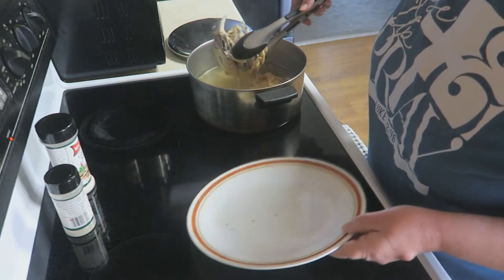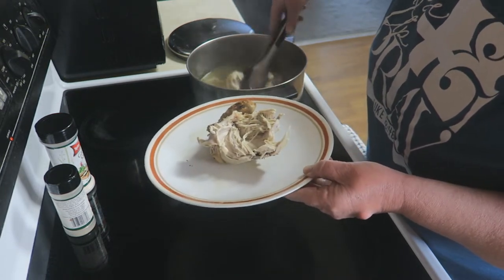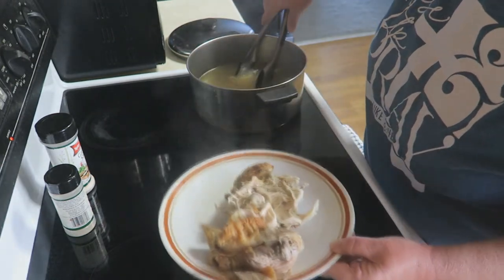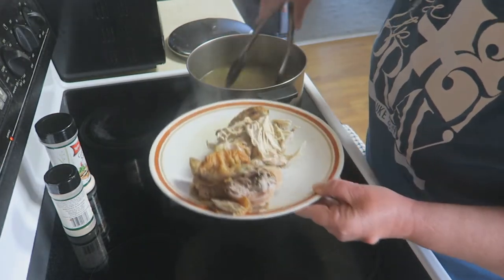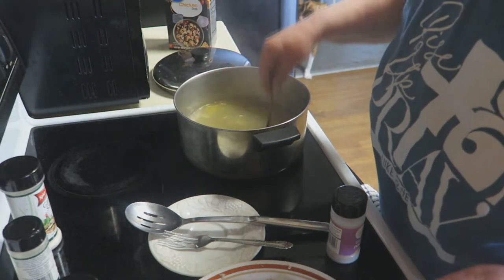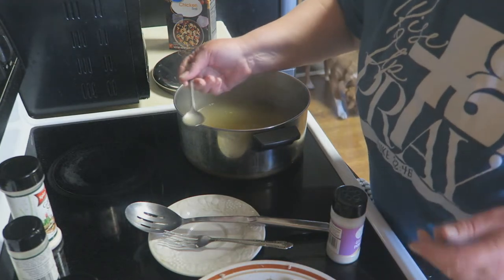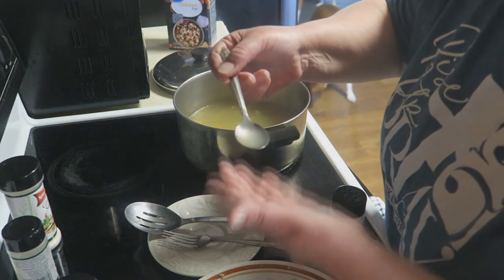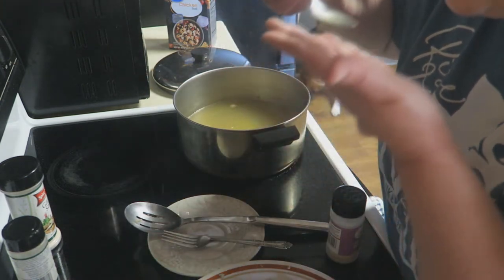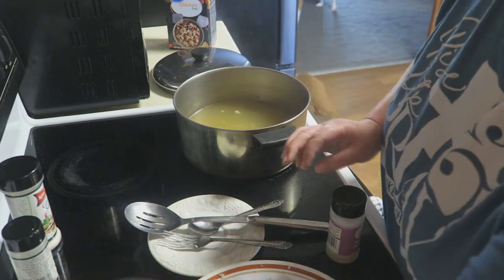It's been about 30 to 45 minutes and it is absolutely just tender and falling off the bone. I'm going to take it, put it on my plate, and start peeling the chicken off. I've got all the chicken off the bone. Now I'm going to go ahead and taste this broth because I'm going to start adding some of my seasonings to it. Mmm, that is nice and rich.